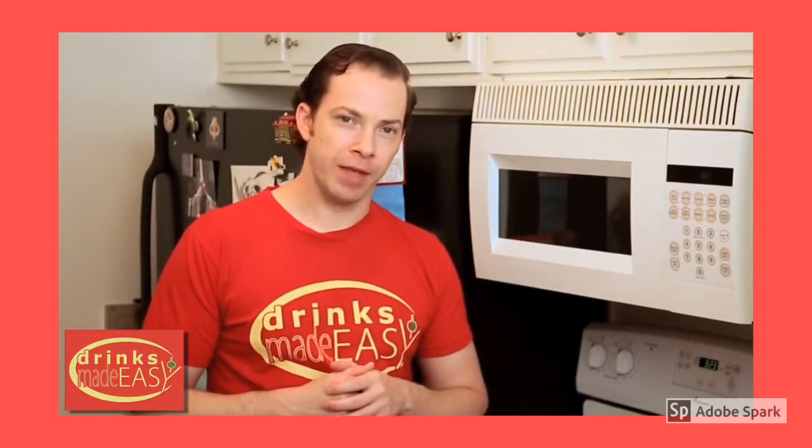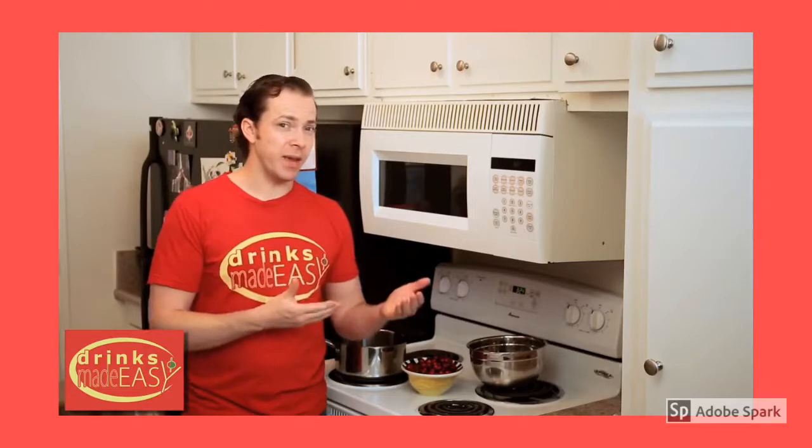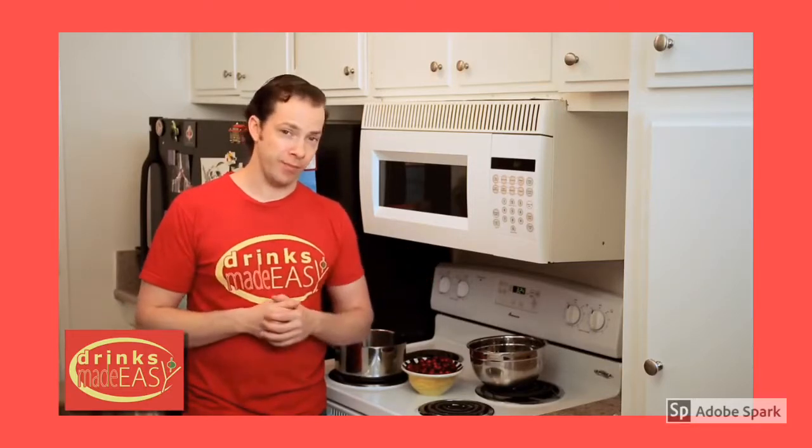Welcome to Drinks Made Easy. Today we're taking a look at how to make natural cranberry juice at home. A lot of people are adding cranberry juice to their diet because of all the health benefits that it has, and it's a lot less expensive to make it at home than to buy it — and that's if your store even carries natural cranberry juice.